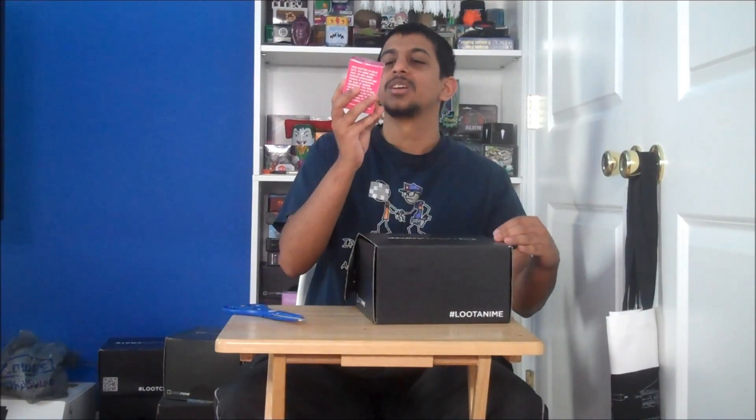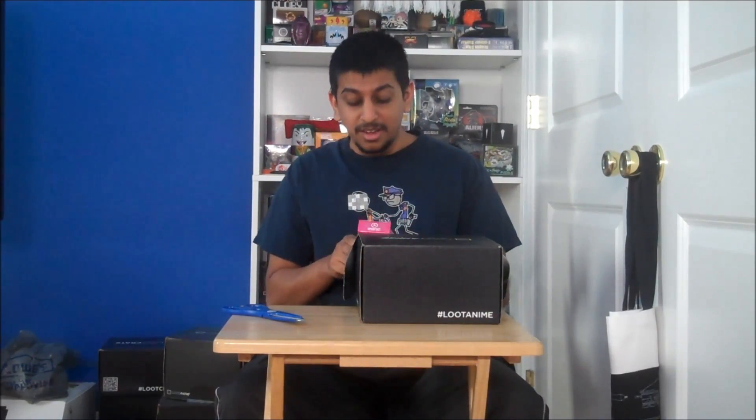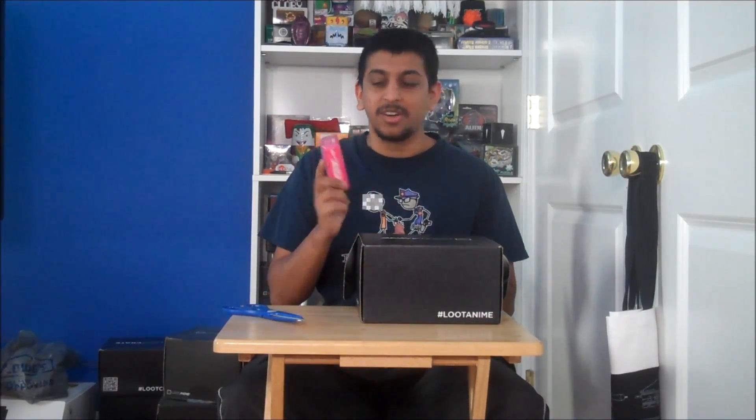Oh! Super Fight the Anime Deck 2. Super Fight's a fun game. I actually have a previous deck from Loot Crate, and I have bought two other decks myself. I saw them at PAX East, which I was just at this weekend. So I do enjoy this game. The Anime cards add a number of characters I can play with — nice, always fun to have.